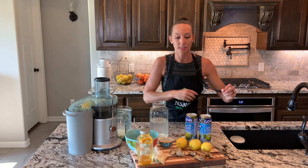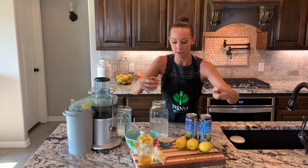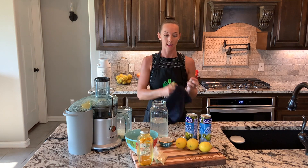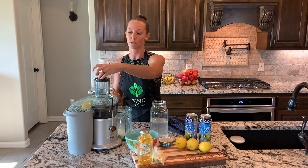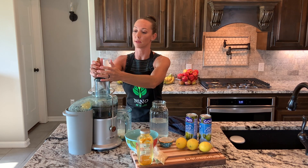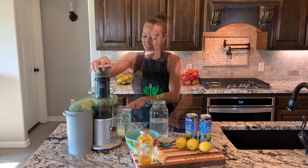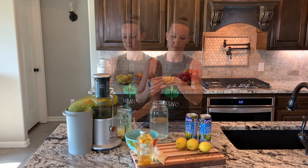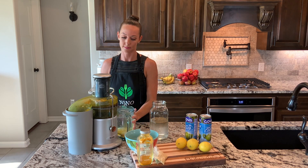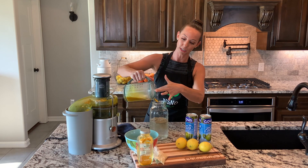Next I'll put my turmeric and ginger in. It's going to be important to have a dark towel because the turmeric will stain — it's a bright yellow, orange-ish color and it gets everywhere. While that's finishing, I'm going to add my pepper and pour in the turmeric and ginger.